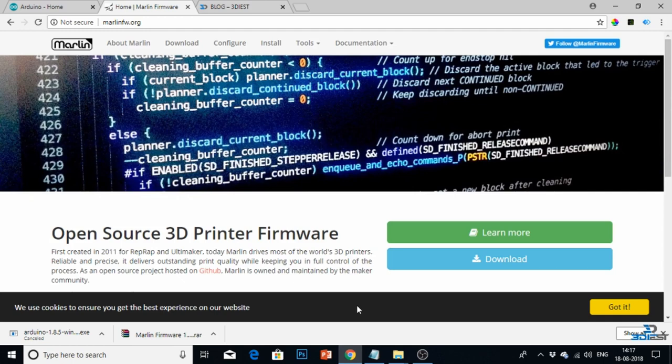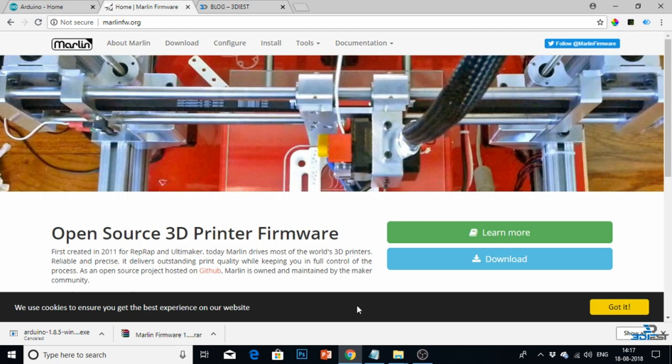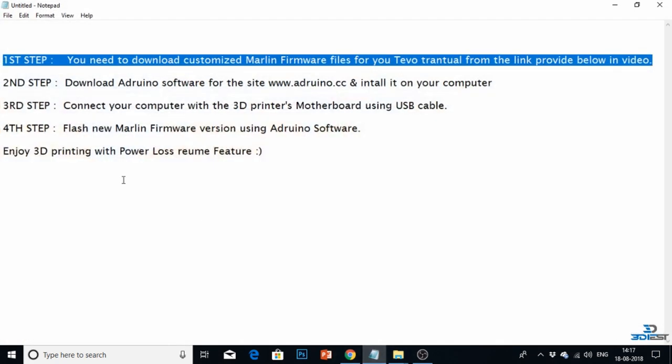Hey guys, if you want to upgrade your Marlin firmware software, you need to follow certain steps. Step one: you need to download customized Marlin firmware files for your Tevo Tarantula from the link provided below in the video. You cannot directly use the Marlin firmware files downloaded from the Marlin website — you need to make some necessary changes for your 3D printer. For the Tevo Tarantula, I had already made those changes and uploaded those files.